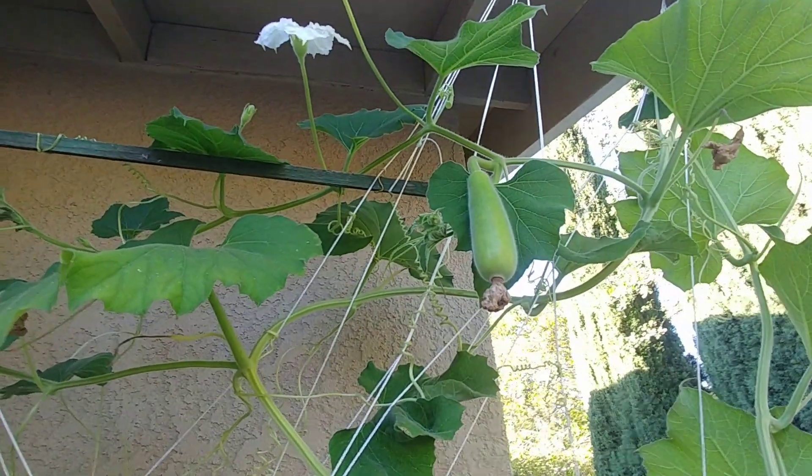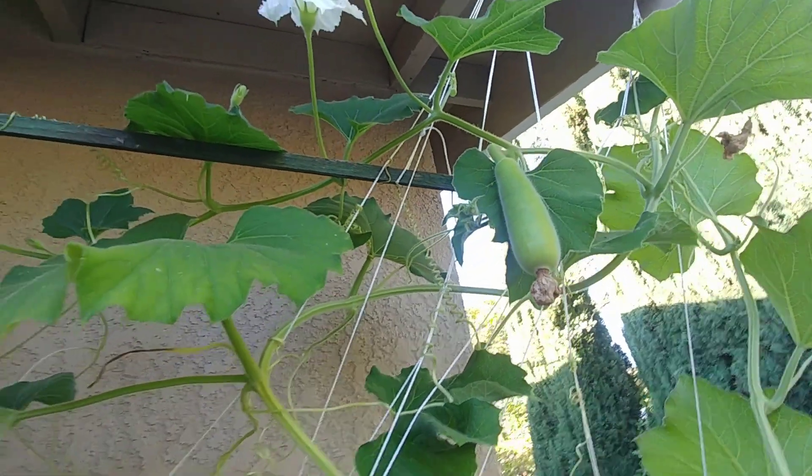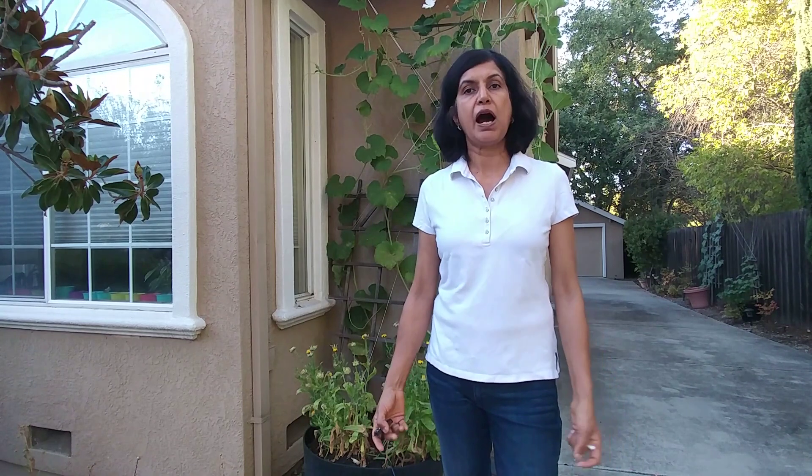If it pollinates, it will start to grow like this one and form a full bottle gourd. So if this is happening once in a while there's nothing you need to do, but if it is happening most of the time then maybe you can try manual pollination, and I'll show you how.